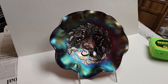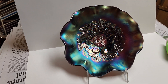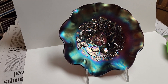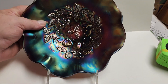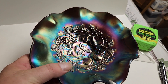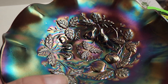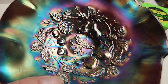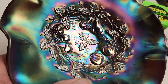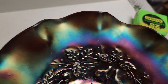Here we have another version of what I would call electric. This is a Northwood Three Fruits Medallion eight and a half dome footed amethyst bowl with electric iridescence. In the center you can see it's multi-colored all across, and the sides have that stretched satin electric effect.